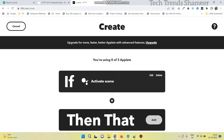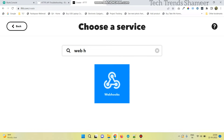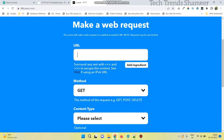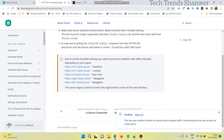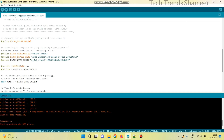Now click the add button near 'then that', and search for webhooks. Click make a web request. Here we need to enter the URL. To get this URL, go to docs.blynk.io and select the URL based on your location. The first part of the URL depends on the location. We need to enter the authentication token, which we get from the Blynk.cloud website. Copy the token and paste it here.